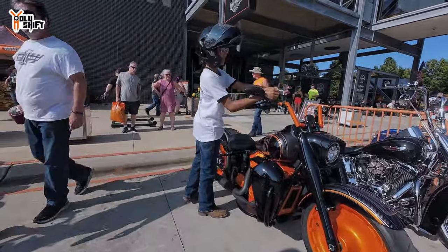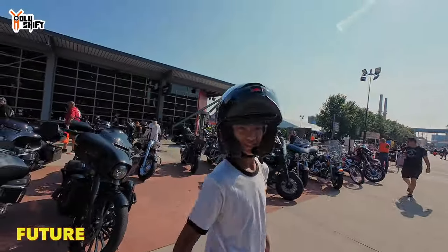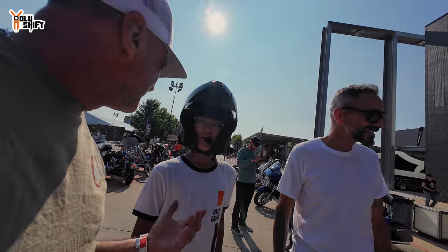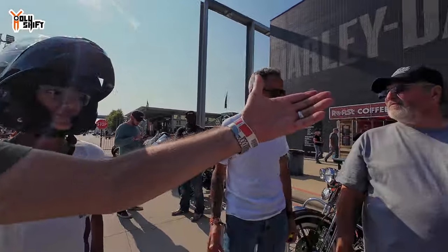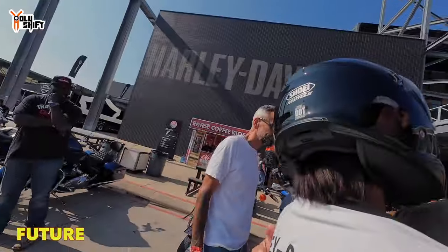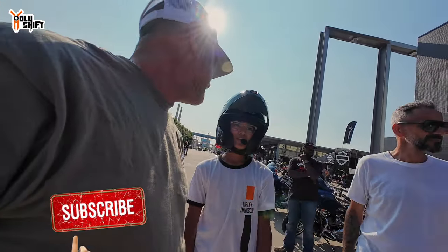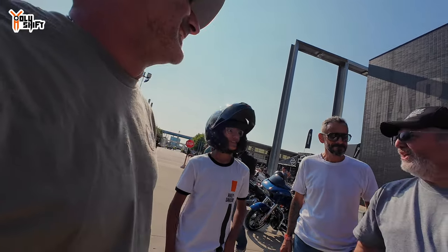Got a bright future ahead of you Tyler — the champ right there, 14 years old with a license. He came riding over 827 miles with his dad. So cool, very cool. I traded my bike in — I had a 2019, you can see it in my videos — and I got that Advent Blackberry on it.